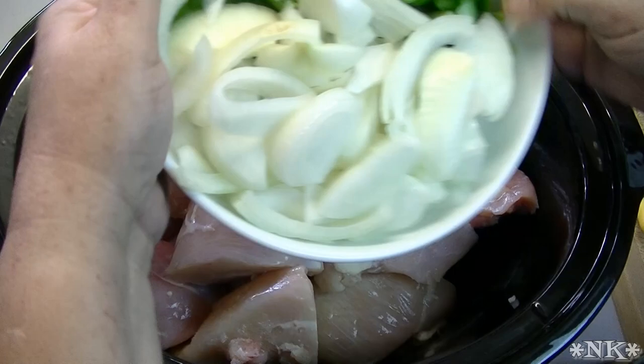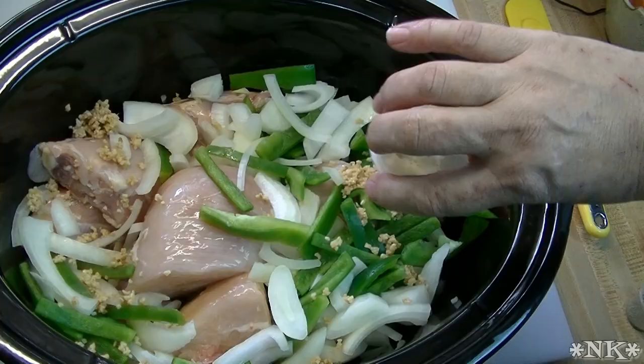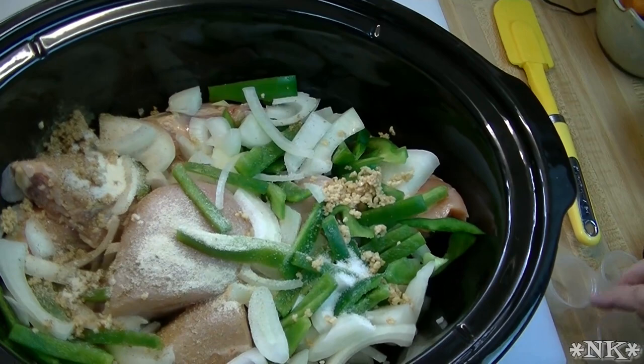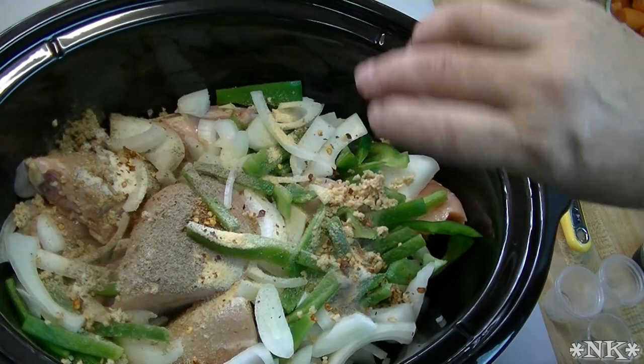This is super simple and super fast chicken in the crock pot. Onions and bell peppers go in the crock pot. Then in go all of our seasonings: pepper, salt, onion powder, garlic powder, red pepper flakes, cracked black pepper, and poultry seasoning.